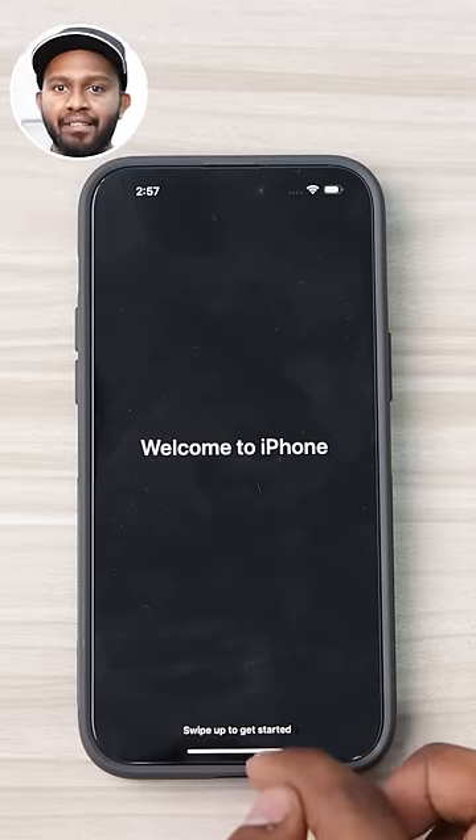First impressions — it's heavy. 240 grams. Rich, premium, but still 240 grams. Anyway, we'll quickly get into iPhone 14 Pro Max vs iPhone 6s Plus speed test.